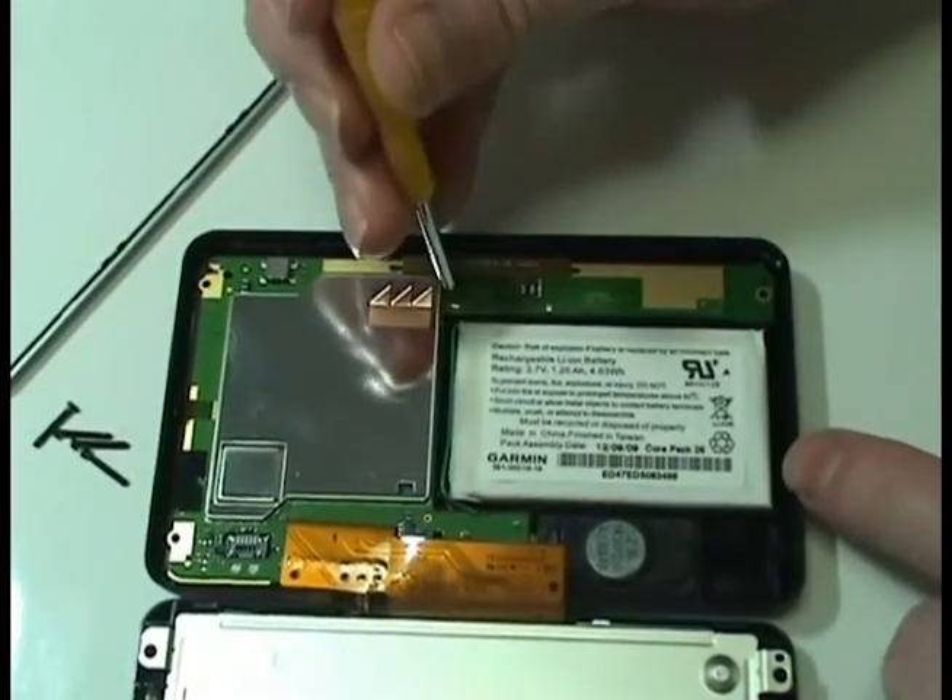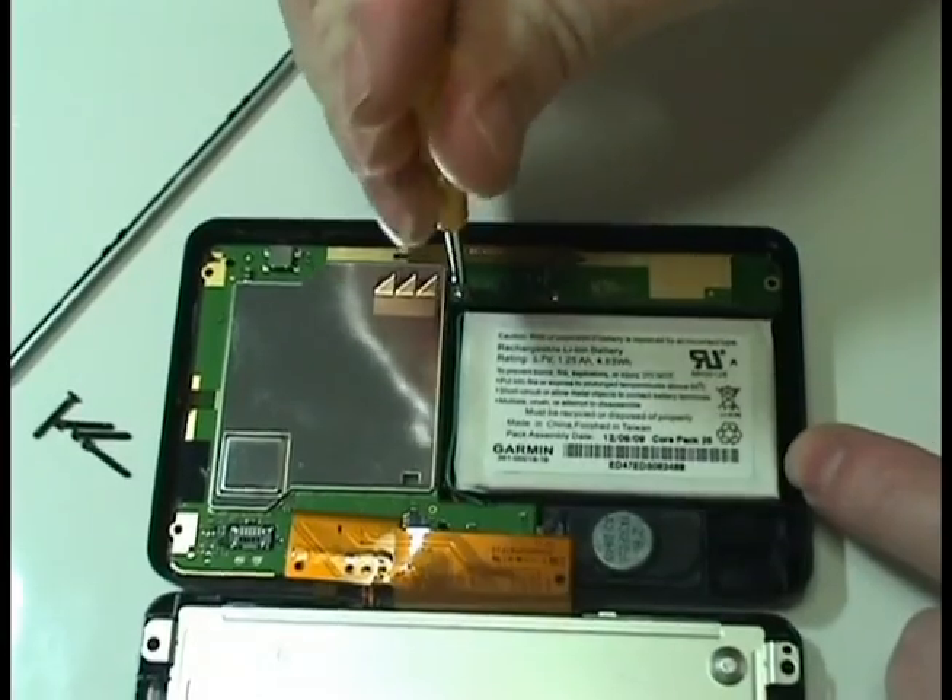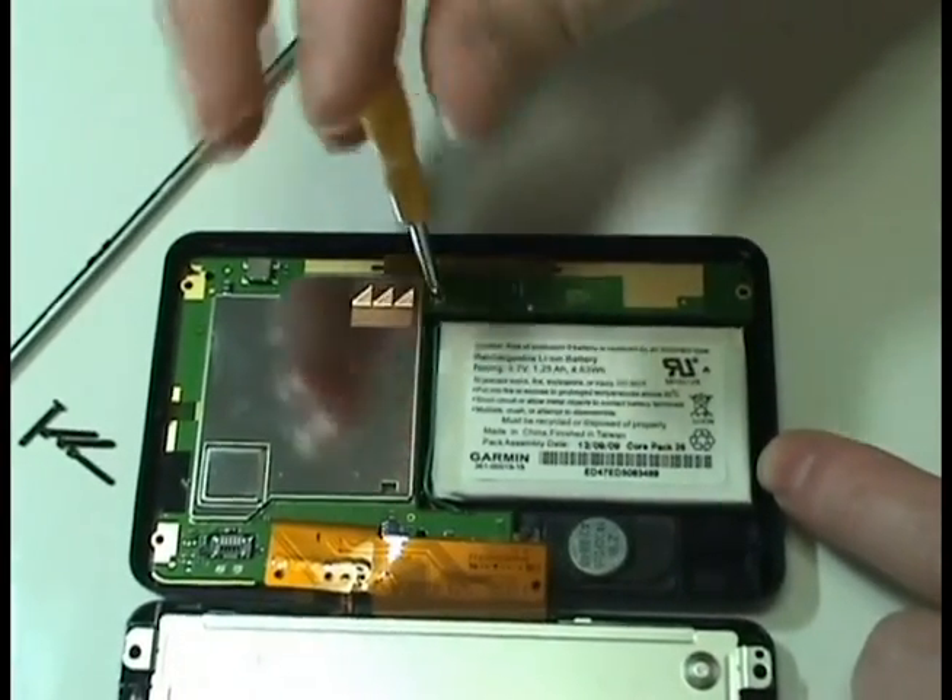Remove the two screws securing the circuit board. Use the special tool provided in your kit from NewPower99.com.